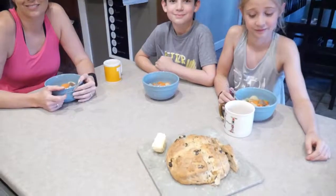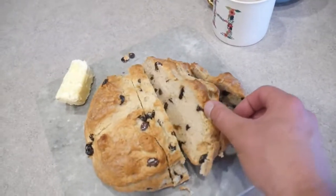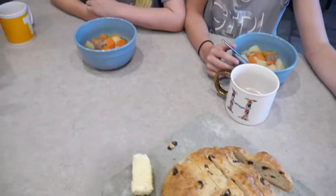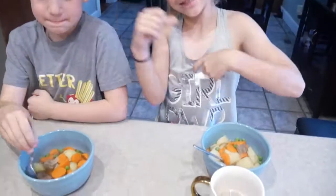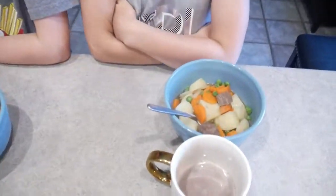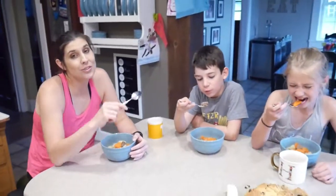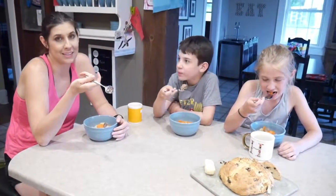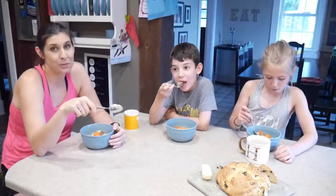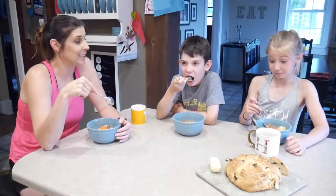Everything's done, including the soda bread which looks really yummy. Hayden ate it off camera — she did sneak a bite. The stew is actually one of the kids' favorite meals; we make it all the time in the winter so they're pretty excited for dinner today.